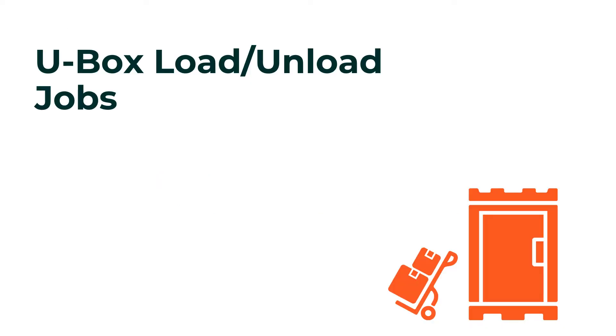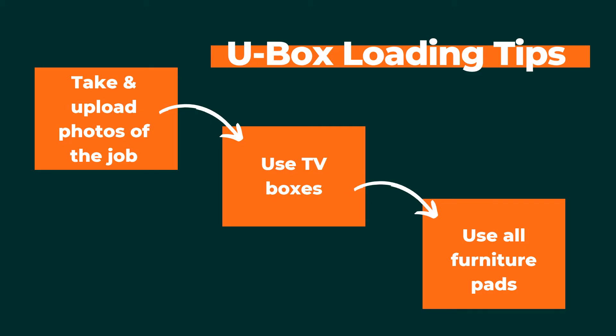If you are loading a U-Box, make sure to take photos of the U-Box after you have filled it and post these photos to your job details page. Leave notes on every job as well.